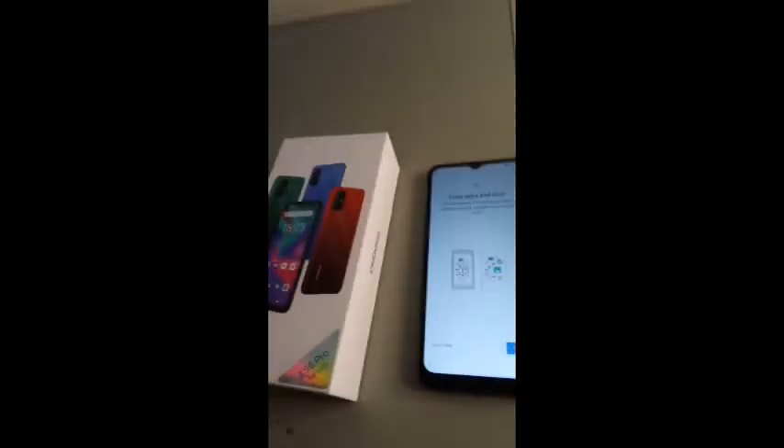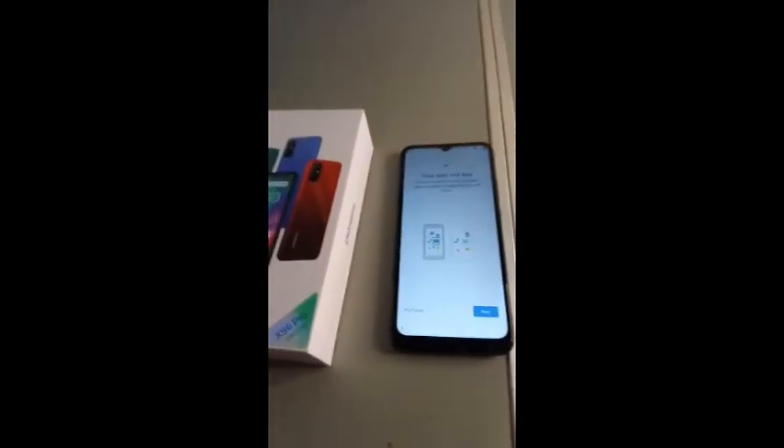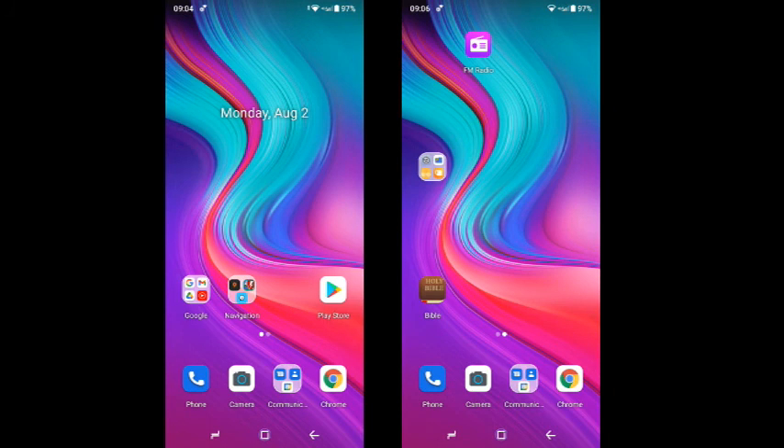And there it is, just checking for updates and getting the operating system ready. Then I'll have to copy up some data. Here's just a couple of screenshots showing some of the apps that I've already installed and the rearrangement I've done with the screens.